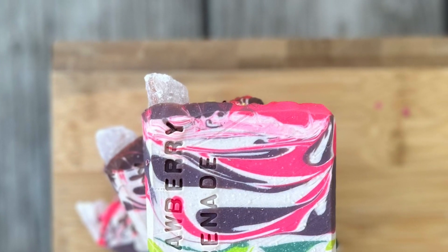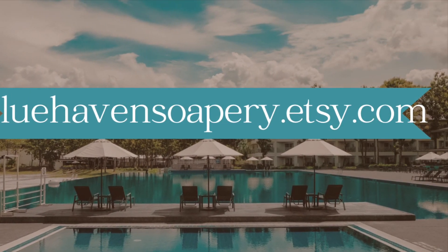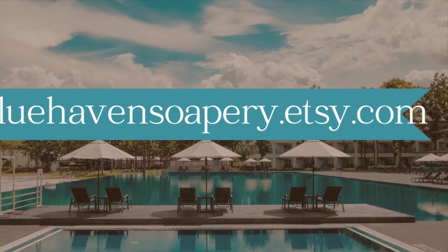As always, don't hesitate to reach out if you have any questions. These boxes are available on my website, bluehavensopery.etsy.com.